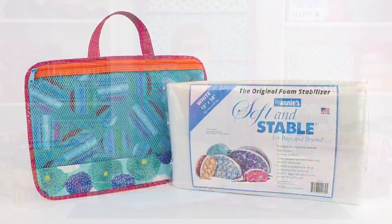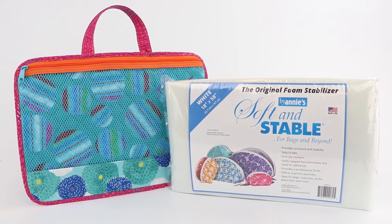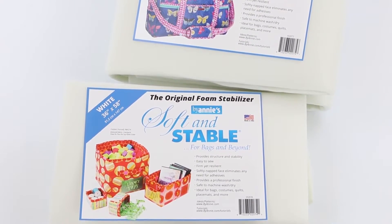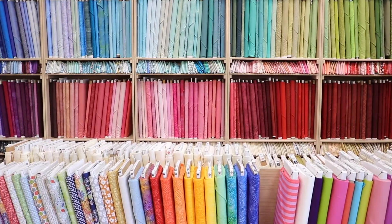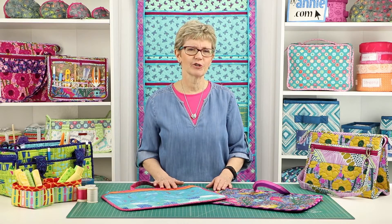We recommend that you use ByAnnie Soft and Stable as a stabilizer for the bag. It gives great body and stability and enables you to use most any type of fabric for the bags. We especially like using quilting cottons because of the wide range of colors and patterns that are available. If you've never tried Soft and Stable, this is a perfect project to give it a try.